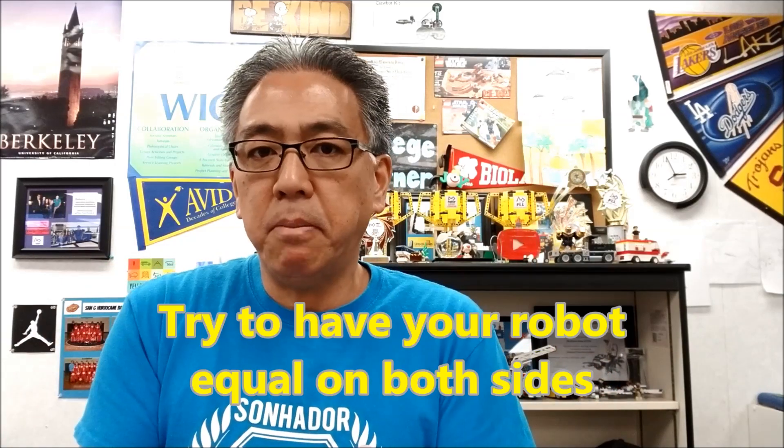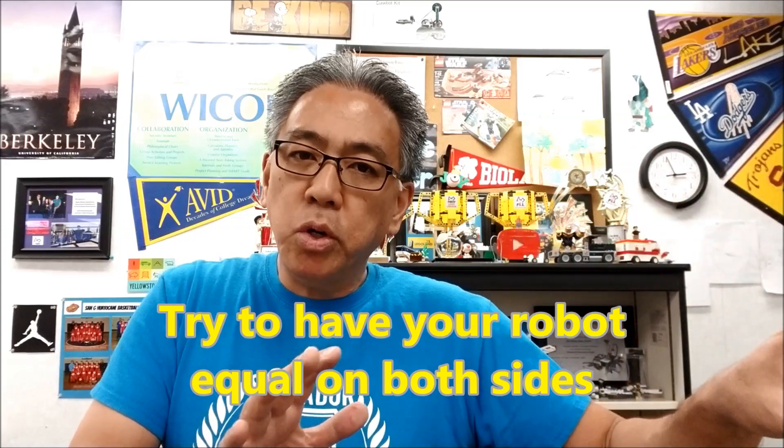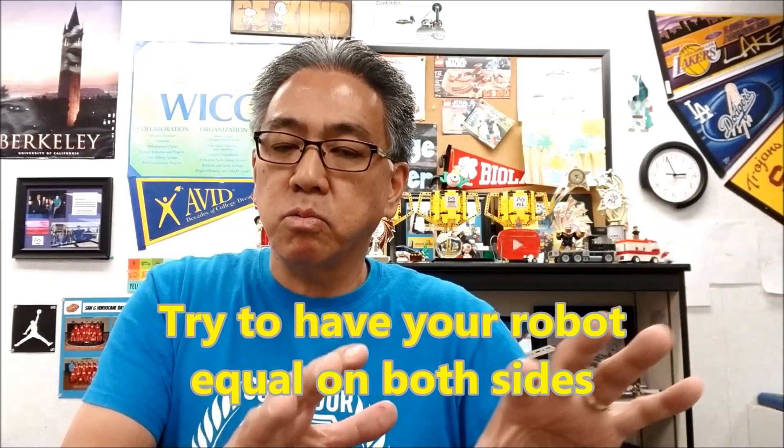The simpler you can make your robot, the better. The more that you can avoid loading one side of your robot with too much weight, the better. If one side has too much weight, it'll pull the robot to the other side and basically lift part of your robot, so your wheels are unbalanced. When you do something to your robot, try to have the same philosophy as an equation — what you do to one side, do to the other — to make sure it's as balanced as it can be. That's tip number one.